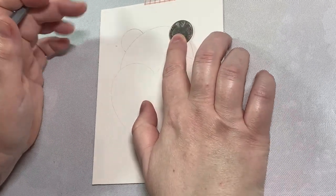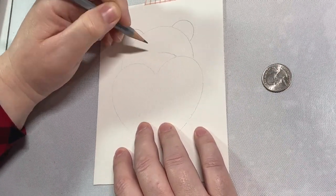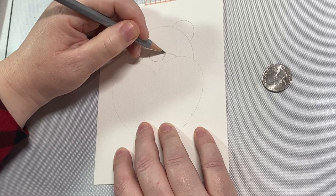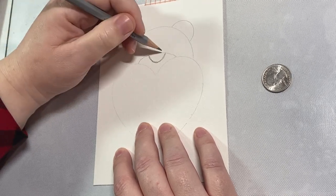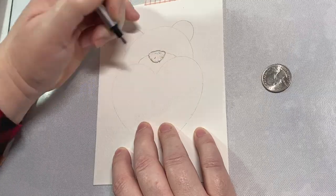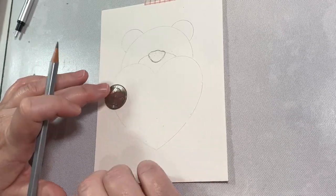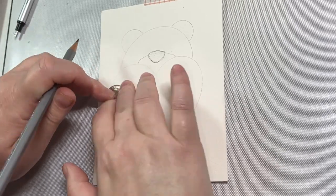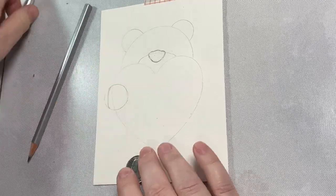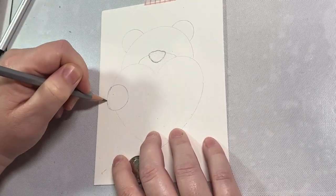I'm using some quarters for the ears, so I'm just going to put them on either side and trace them about halfway down so I get these perfect little teddy bear shaped ears. Then I'm going to draw a semi-circle connecting the two halves of the heart to make the nose, and I'll make another semi-circle right in the center — kind of like a little triangle shape — for the nose. Then I'll erase whatever marks I need to, and we can move on to making the hands using those quarters again, tracing into a little oval-like shape to make it look like his hands are wrapping around.